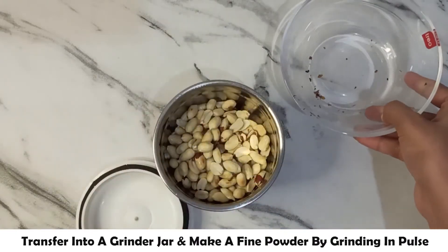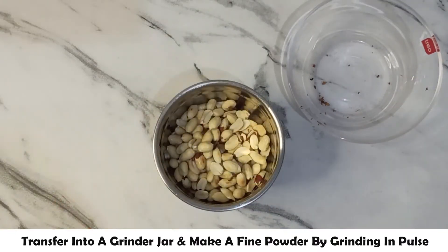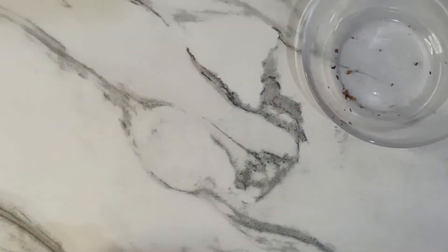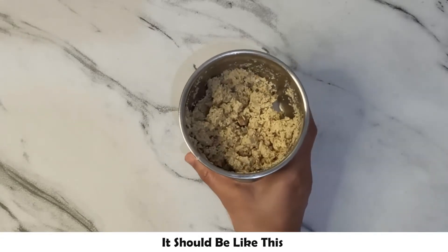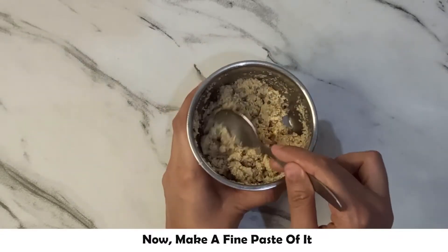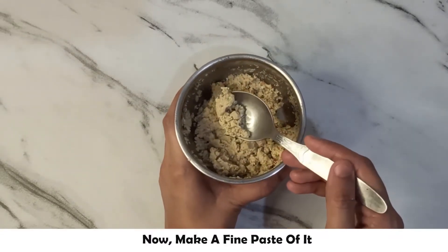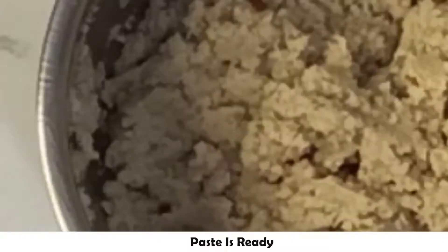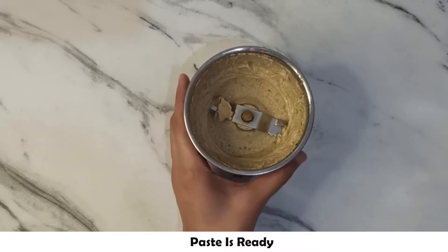We have to take the peanuts in a grinder and make a paste. First, we will make it a fine powder using the pulse mode so that we can grind it evenly. We have to make it into a fine paste.